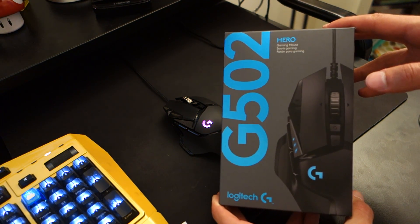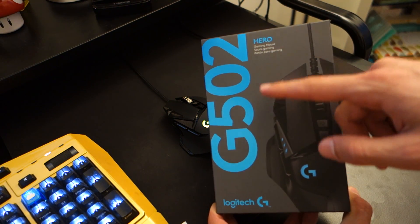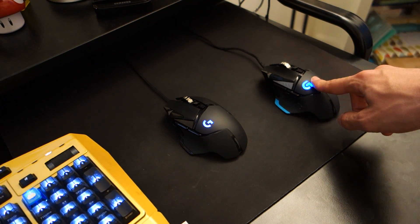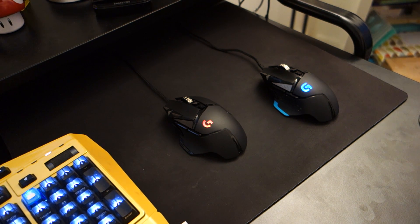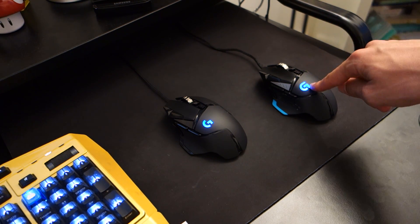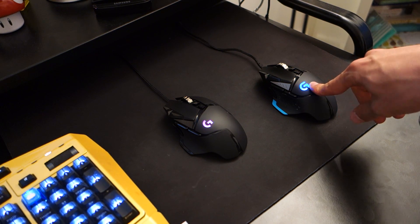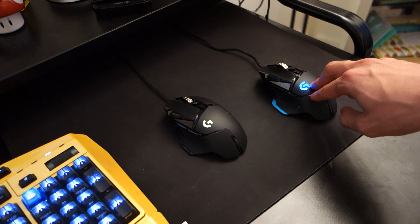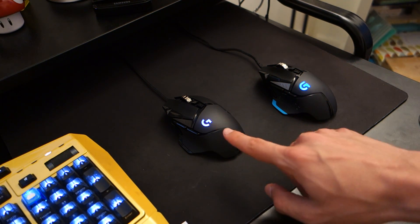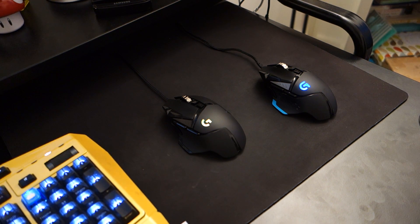Hey, what's up guys, TullyDubbed here and today I'm doing a video review for the Logitech G502 Hero. Now this is a refresh to the old school G502, which is by far one of the most popular gaming mice in the world — and I genuinely mean it's among one of the most popular gaming mice that's ever been sold. The G502 on the right is the original non-RGB OG G502. That's been replaced with the new Hero, and in this review I'll be comparing the two in terms of performance, design, build quality and everything like that.